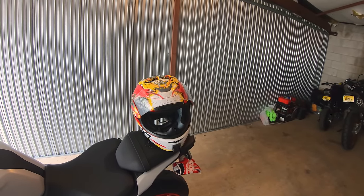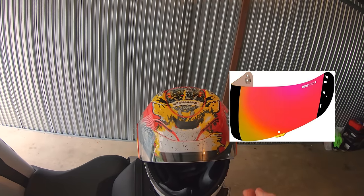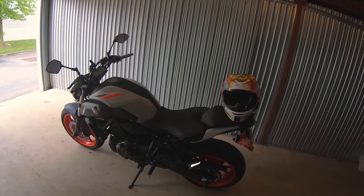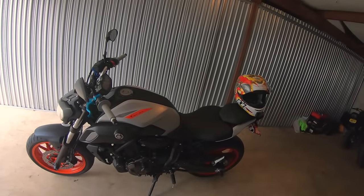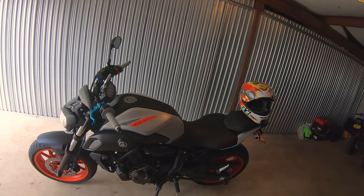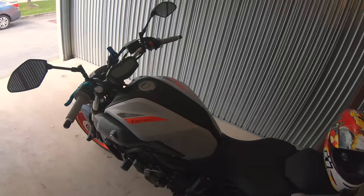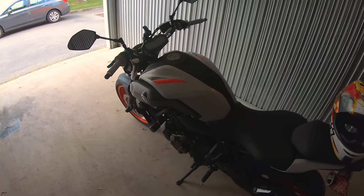I definitely want to get a tinted visor for it — I'm thinking the yellow and red tinted visor, I think that'll match it pretty good. It goes well with the bike; it's not an exact match, but I wasn't going for that. I could have gotten way better helmets if I wanted to match the bike exactly.